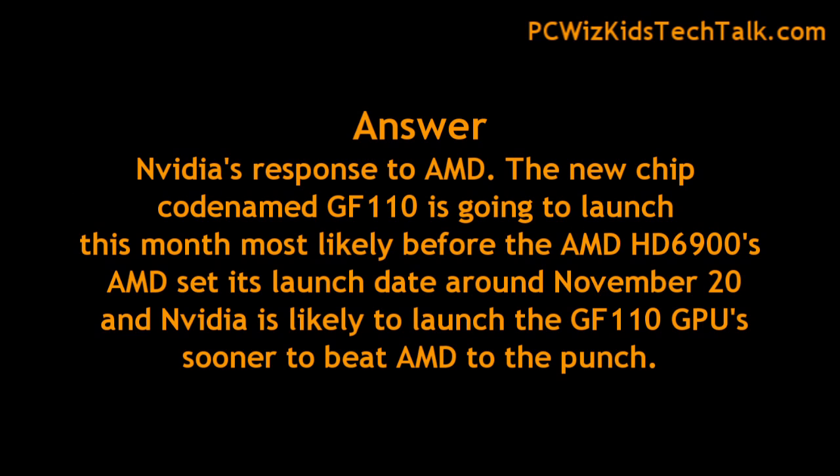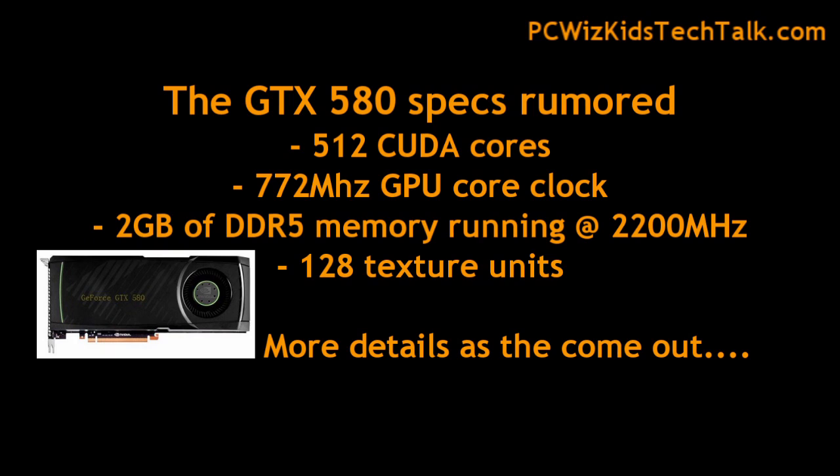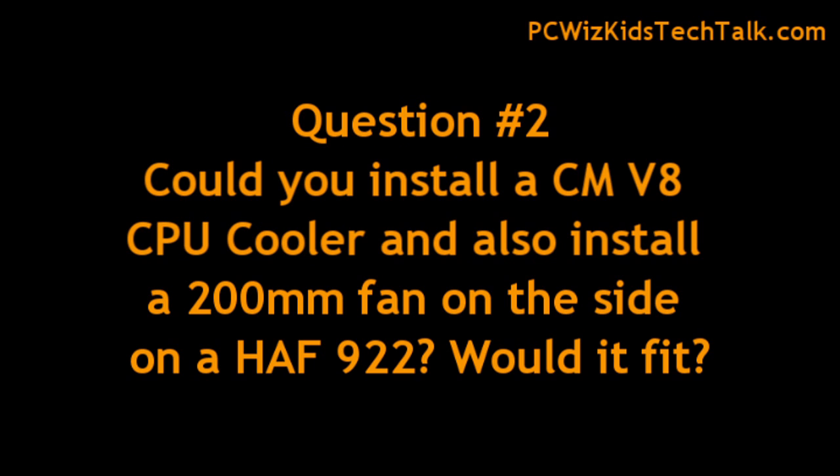This is Nvidia's response back to AMD with the new GPU, the GF110. The new GTX 580 is rumored to have 512 CUDA cores, 772 MHz GPU core clock, 2 gigs of memory running at 2200 MHz. This is going to be a pretty decent card that runs cooler and quieter than the GTX 480, we hope.